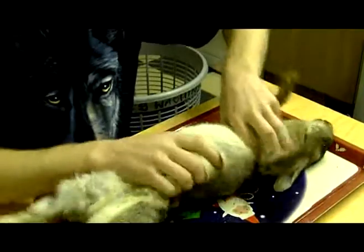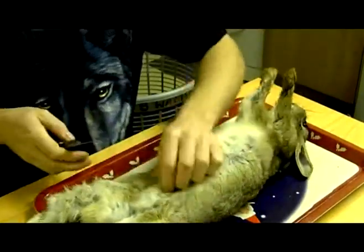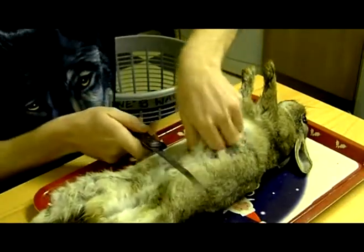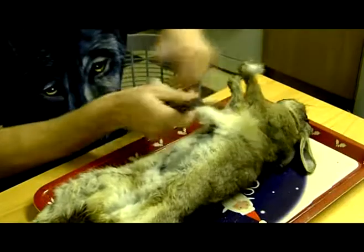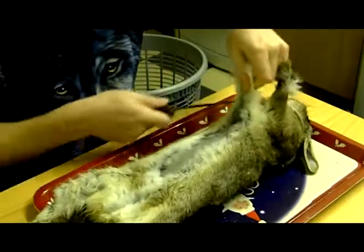Basically, the way you do it is just by pinching it, then slicing up — straight up to there, keep going, and clean it off.